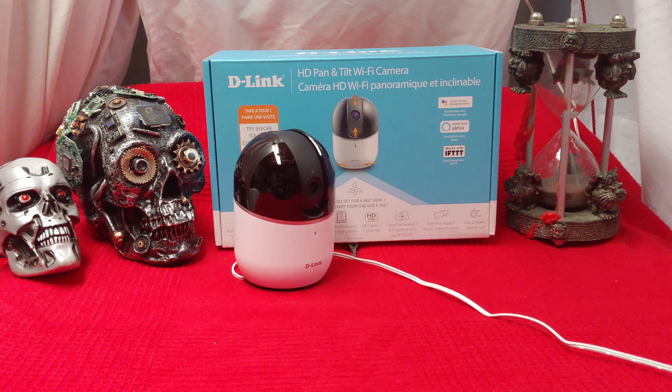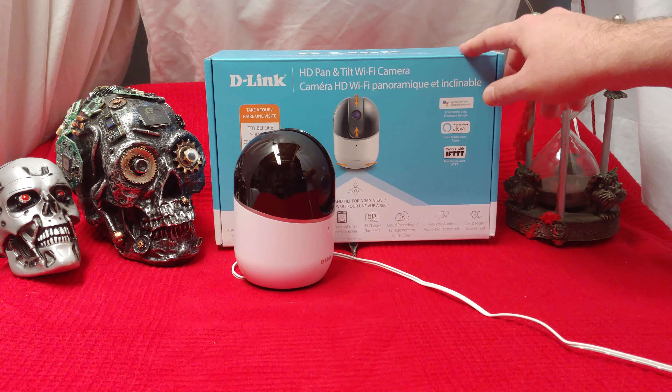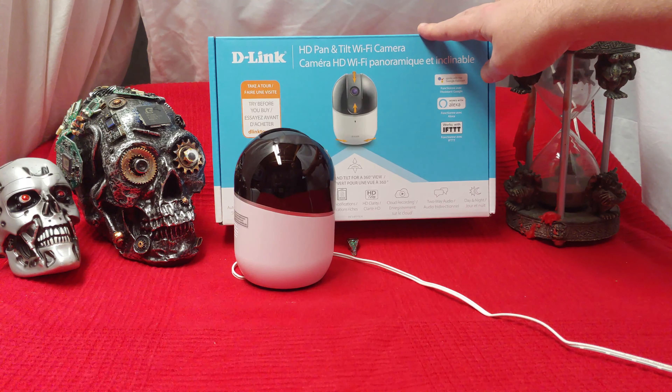Ladies and gentlemen, what's going on? Once again, I'm Nev from Nevztek, and today I wanted to do a little look-see at the D-Link HD Pan Tilt — not zoomed though, it does not zoom.